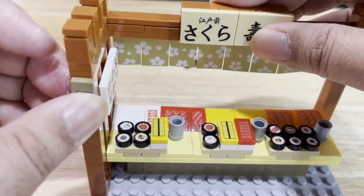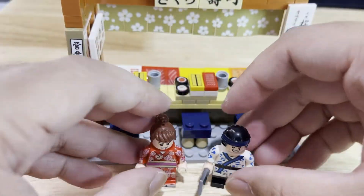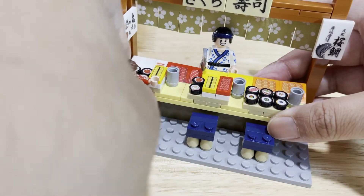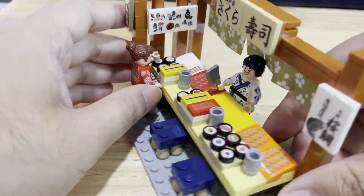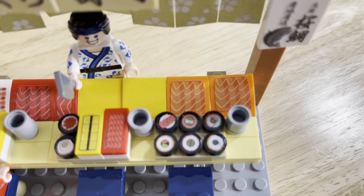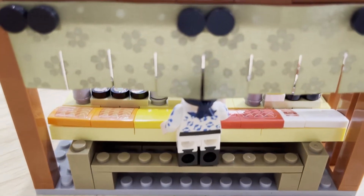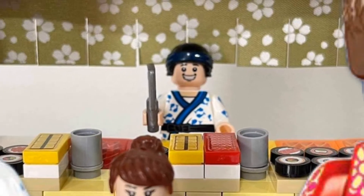And there you have it — the completed sushi bar! I really enjoyed making this. In my opinion, the Sembo Block Sakura series has the cutest concept of traditional Japanese life, cuisine, and culture. Did you like this build? What else would you like to see in my future videos? I would love to hear from you. Here is the complete sushi bar build in different angles. If you have the time, please support this channel by subscribing, liking, sharing, and hitting the notification bell — this will really help this channel grow and provide you with more and better content. I hope you've enjoyed the Sembo Block sushi bar build. See you again soon. Thank you for watching.